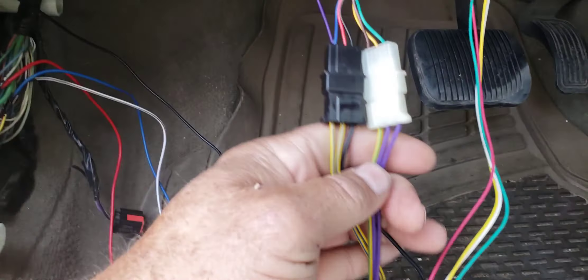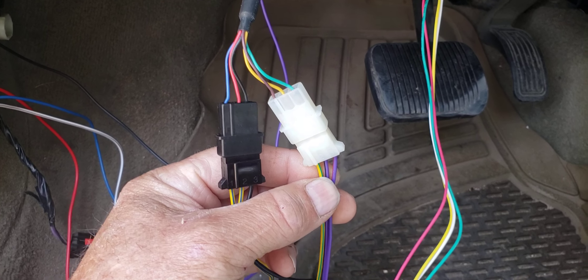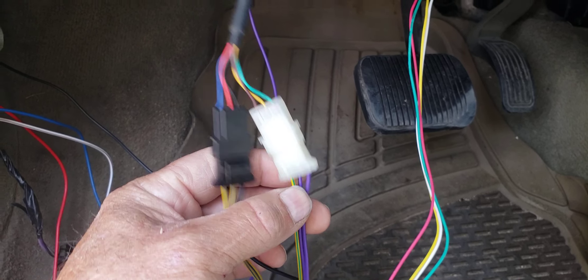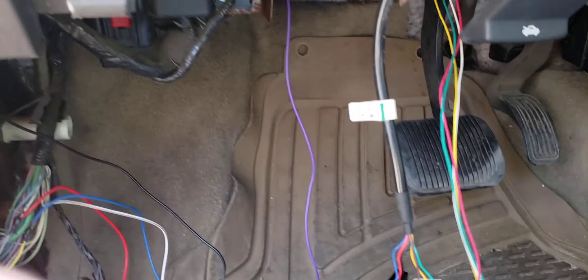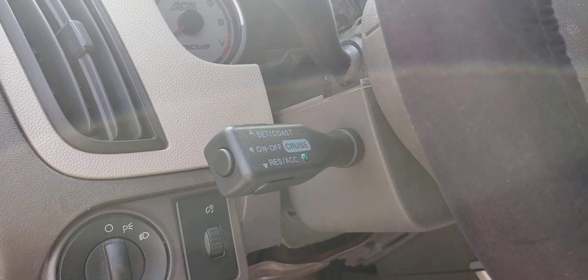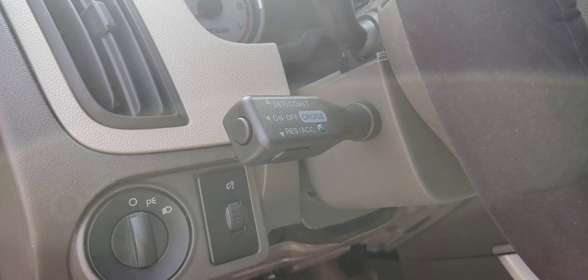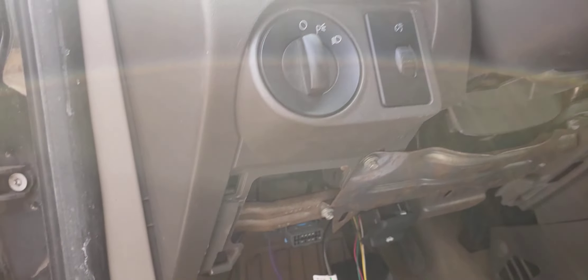These wires here just followed the instructions — pretty easy. These go up to the actual switch which we located right up here on the steering wheel column. We've tested everything and it works just fine.